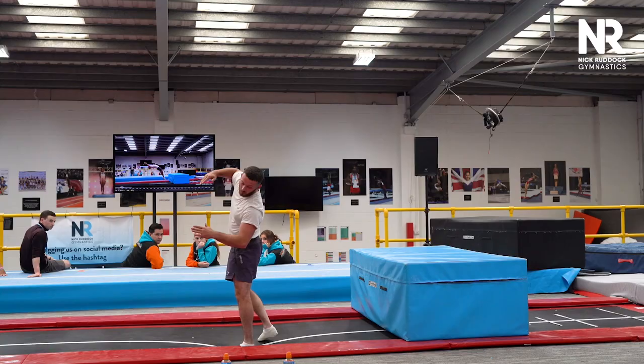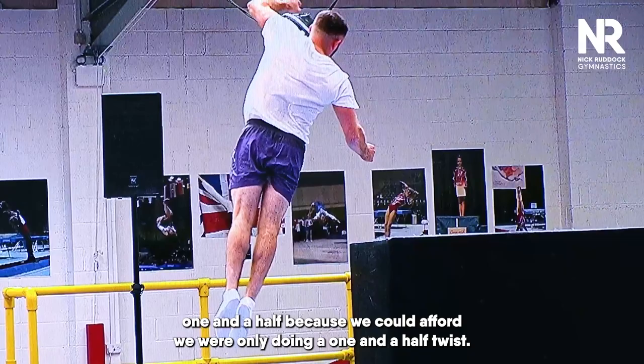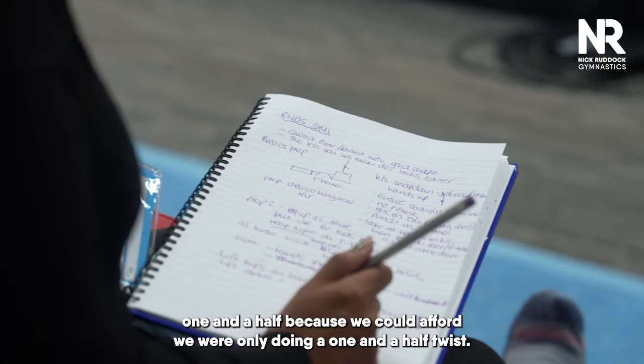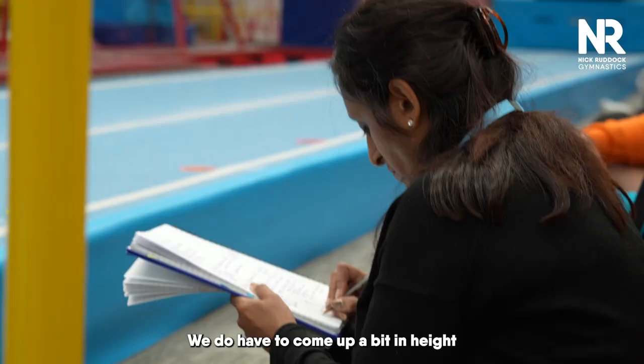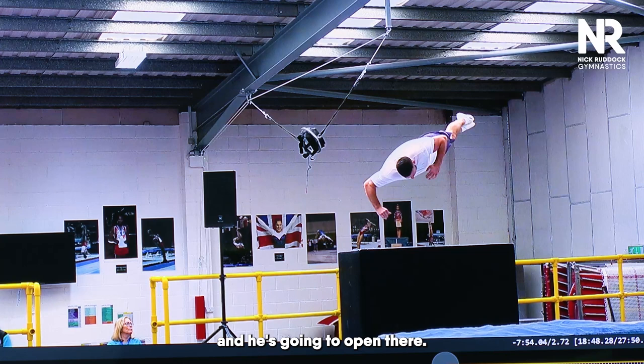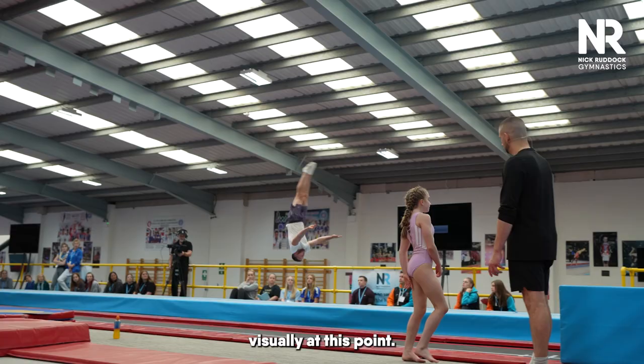What do we notice about his vision here? We did a whip one and a half because we could afford to — we were only doing a one and a half twist. We could go really low with that and long. The two and a half, we do have to come up a bit in height. And he's going to open there — that's at the double twist point. He's already got enough air time to see the floor visually at this point.